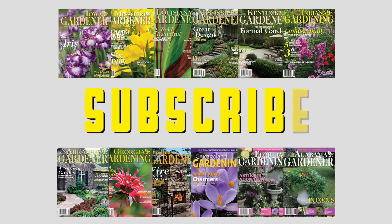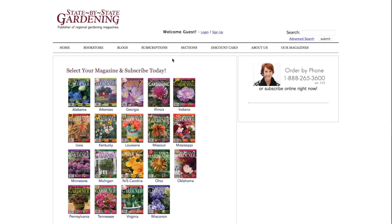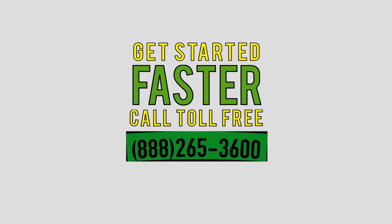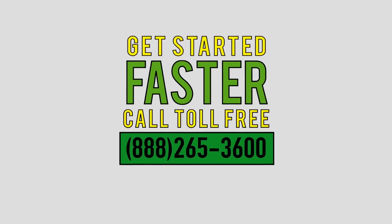I'm Peter Gallagher with State by State Gardening. Subscribe to your own state gardening magazine. Simply visit sbsmax.com and click on one of the 21 states where we publish a magazine to subscribe today. Or for faster service, call 888-265-3600.